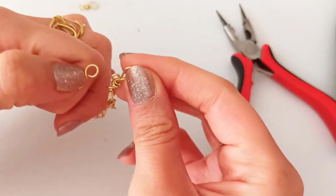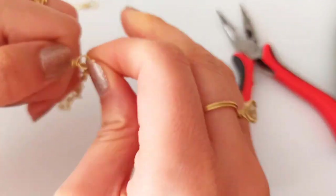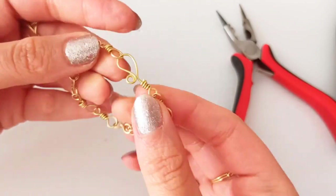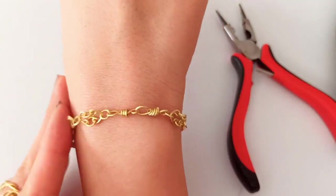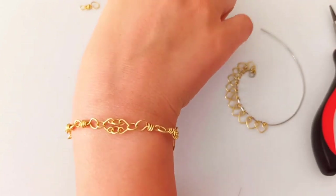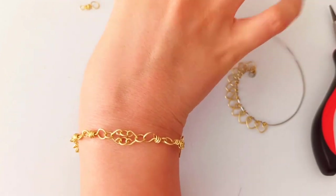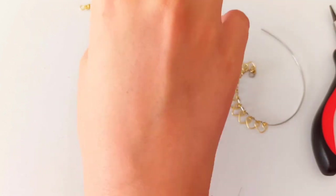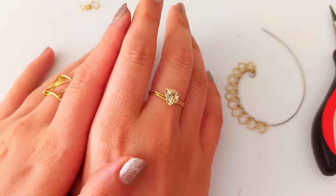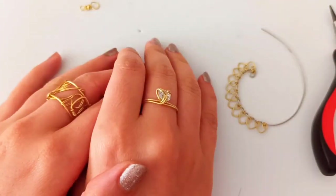And this would be the finished closed chainmail bracelet. Hope you enjoyed this very easy but tricky chainmail bracelet. Thanks for watching this video — hope you the best, take care, and bye-bye!